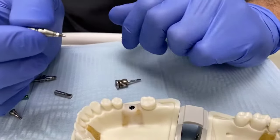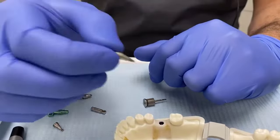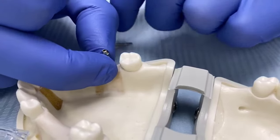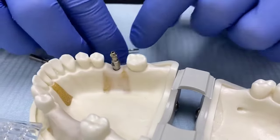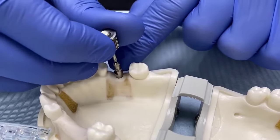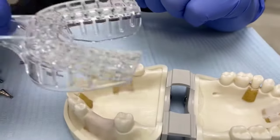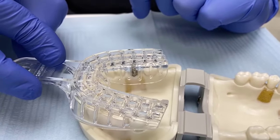This is the Ostem implant system. In the mouth, you would insert the transfer into the implant — that requires a little nudging past soft tissue. You then twist the top and tighten it. The reason this is called a closed tray impression is that you do not need to make a hole in the top of the tray. You merely take an impression as normal, over the top.